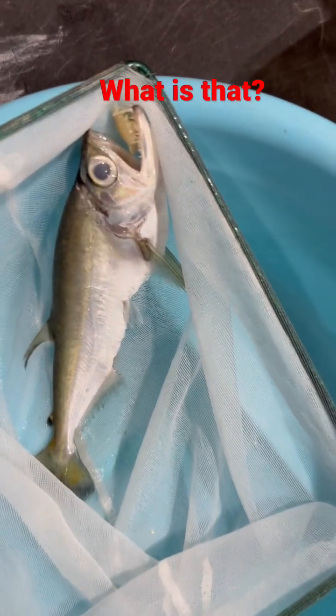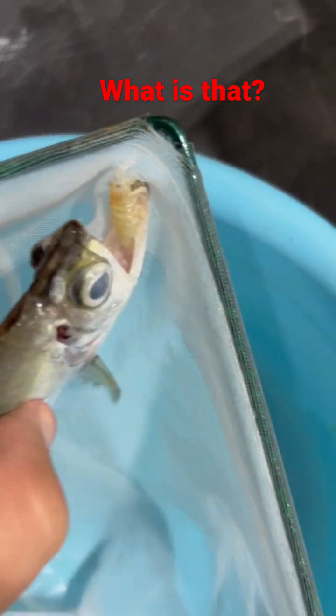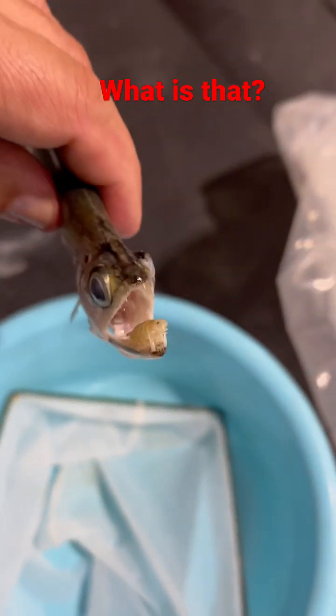Guys, I'm going to show you why it's so important to quarantine the fish when they just come in. Look at this. She got stuck on the neck now. Look at this.